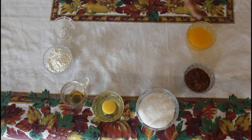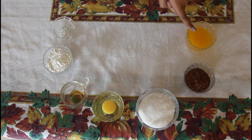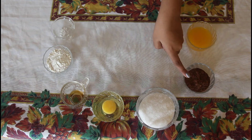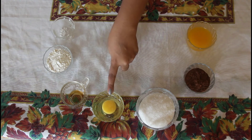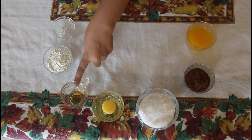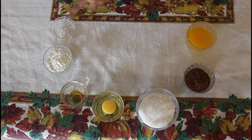We'll be needing 1/4 cup of melted butter, 1/4 cup of cocoa powder, 1/2 cup of sugar, 1 large egg, 1/2 teaspoon of vanilla extract, 1/4 cup of flour and 1/8 teaspoon of salt.